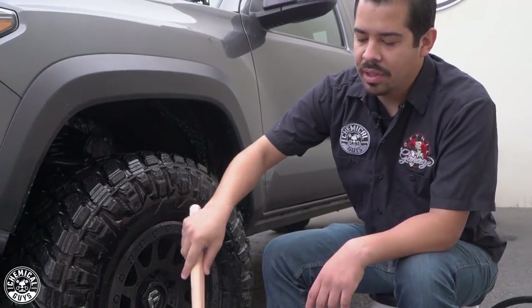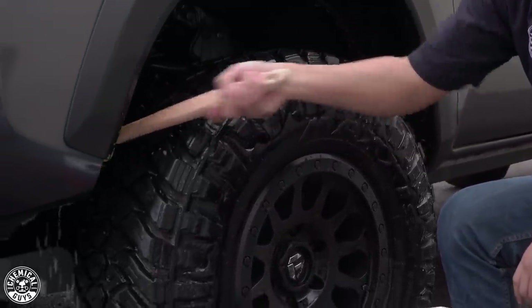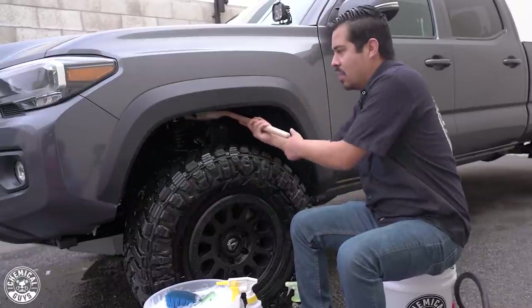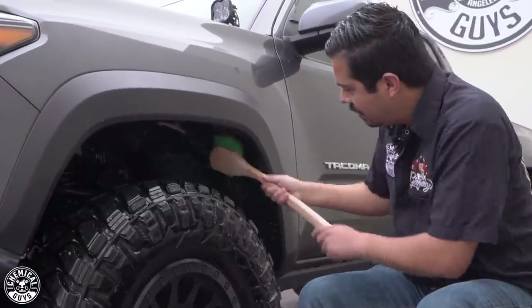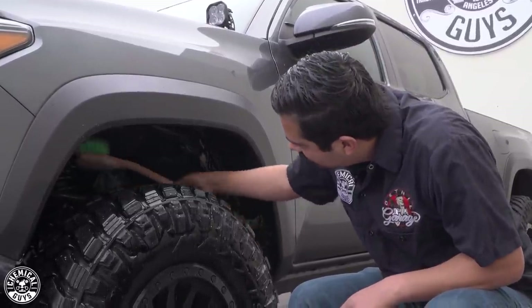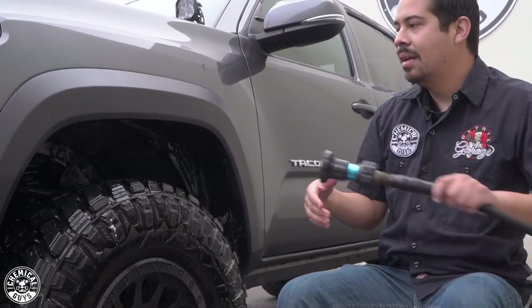I'm going to grab my giant wheel brush — it has a nice long handle, which means I don't have to stick my hand all the way inside to get that deep clean. This works out exceptionally well for undercarriage areas — it gives you that nice safe deep clean without jacking up your hands. The bristles have a nice soft flag-tip material so they're super safe even on soft smooth plastics, giving a deep clean without an aggressive brush that could scratch. I won't put it in my bucket to avoid cross-contaminating my wheel brushes, and then I'll give this a light rinse.